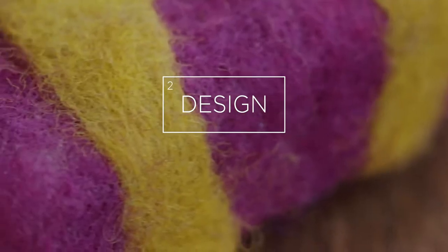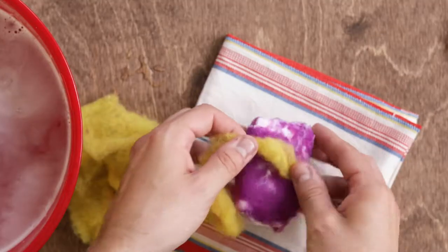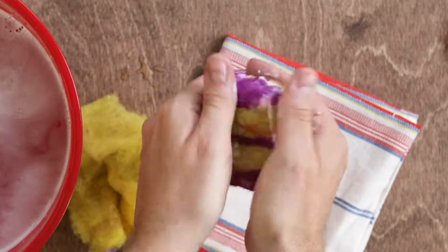And if you want to make a cool design, take a second color of felt, twist it in your hand to create stripes, and wrap it around your base layer. Then you can start dribbling it with water and squeezing it like you did before.